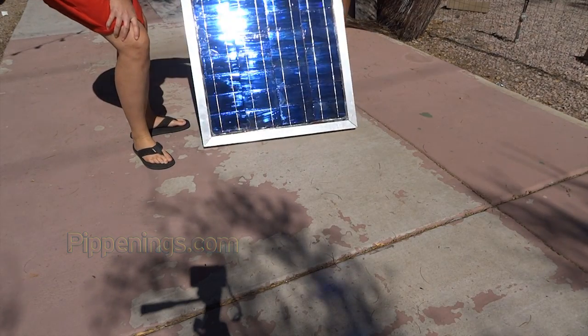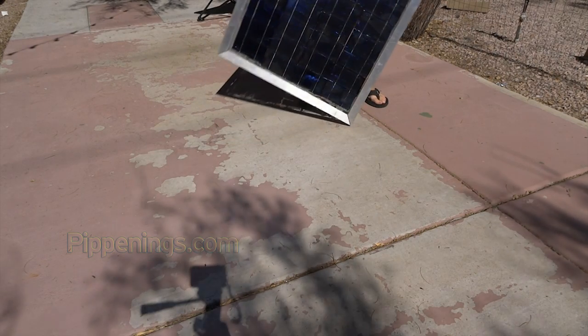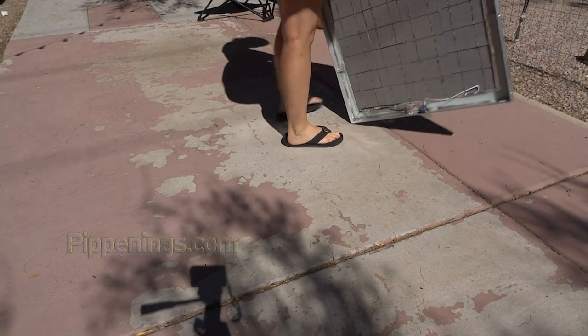There are two differences I want to point out between making your own panels and buying them. One is the encasement method: on purchased panels the cells are almost always laminated to the glass — perfectly sealed without any oxygen or water — so it's possible they'll last longer, maybe 30 to 40 years versus around 20 years. The bought ones are laminated; this one is encapsulated with silicone.